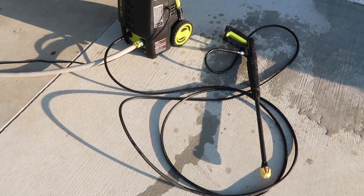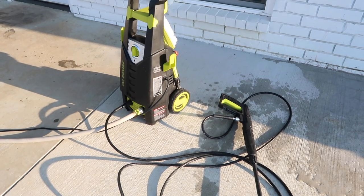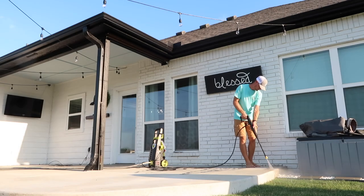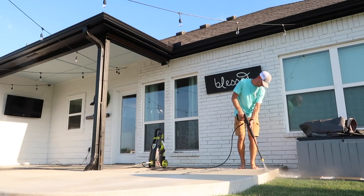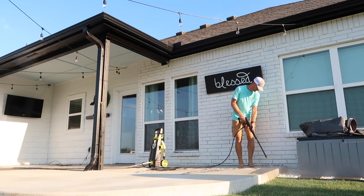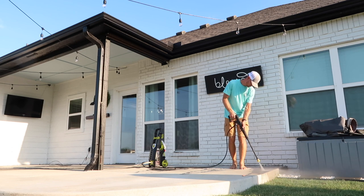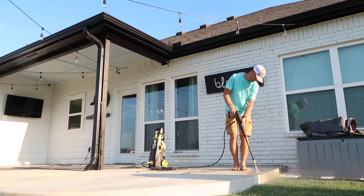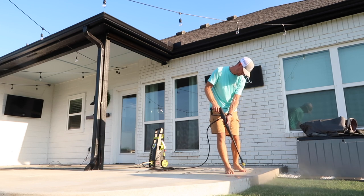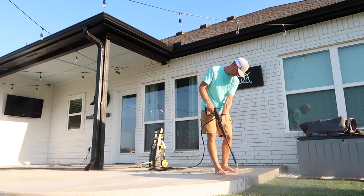Here is the power washer that we bought off Amazon — I'll have it linked below as well. We love this thing. You can clean your house, your concrete, your cars, your doormats — basically anything that can be sprayed with water is just given a whole new life with this. It comes with different attachments, so definitely check it out if you're needing to clean up your space. Especially with older homes, it takes a lot of elbow grease, but this just takes all of that work out and seriously makes everything look brand new again.